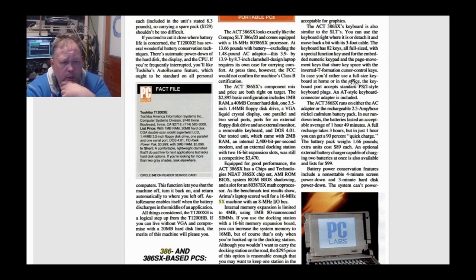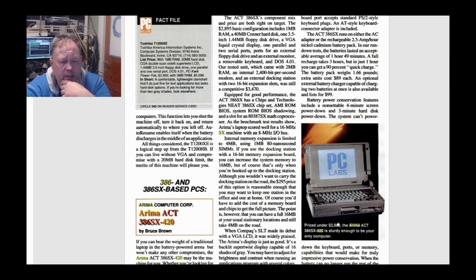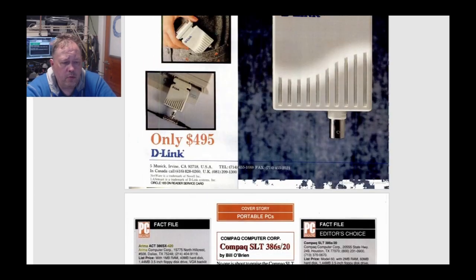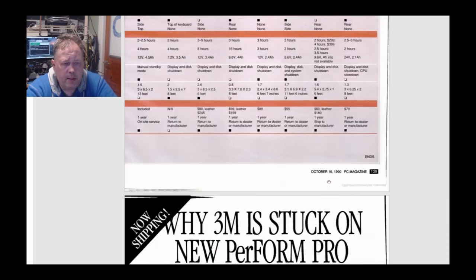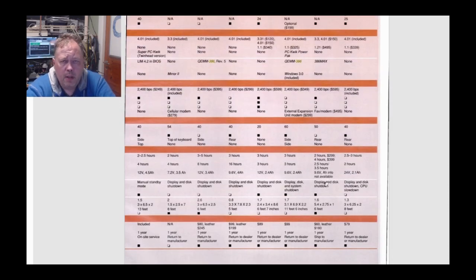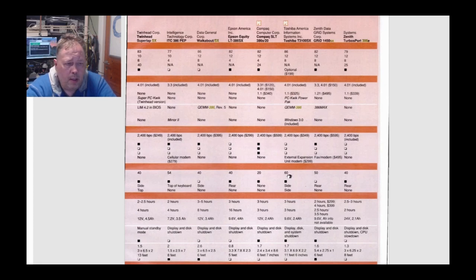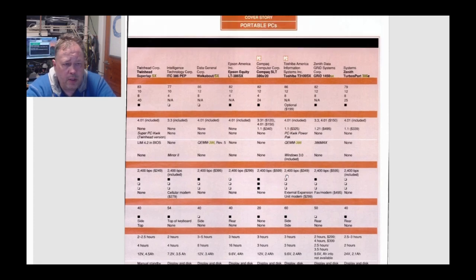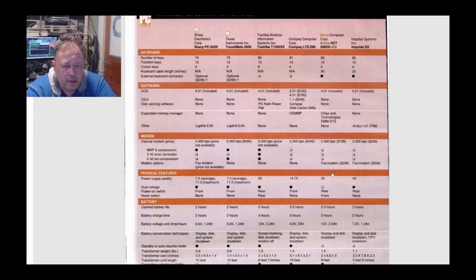They did a full rundown and test of this machine here, and they say it is sturdy enough to be your only computer. Browsing through the full test — they have tables comparing battery life and other specs. In good old fashion, as it was important information back in the day, they also state what voltage and capacity your battery had for each system. Here is the Arima — they stated it had a 12 volt, 2.5 amp-hour battery.